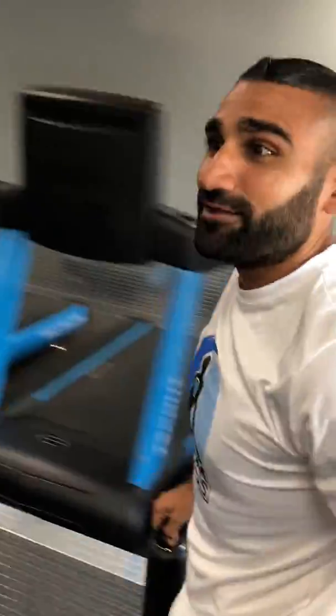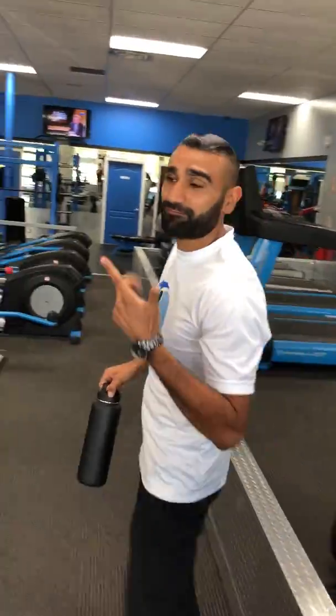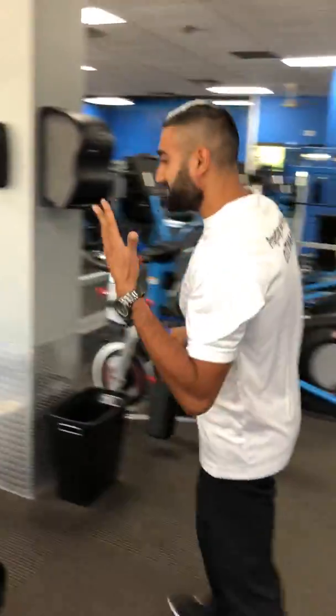We're going to go toward the main workout today. We're going to focus on chest, tricep, core, and elements of high intensity. Here we go.